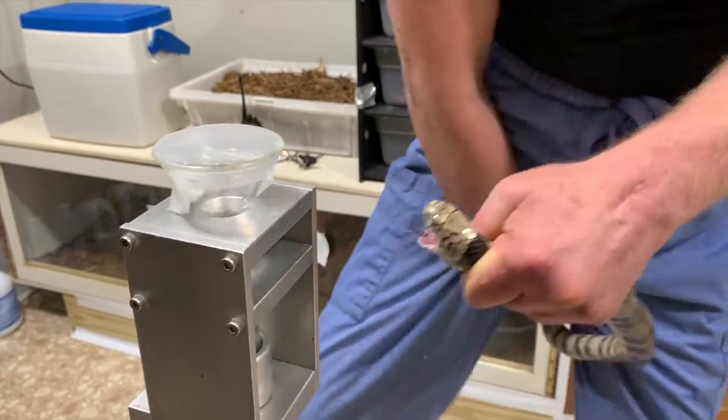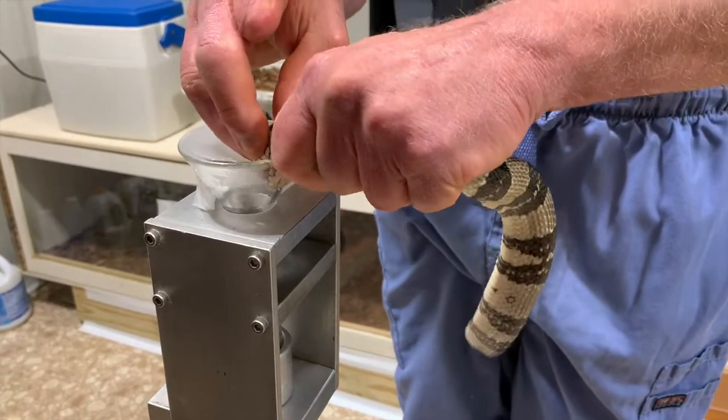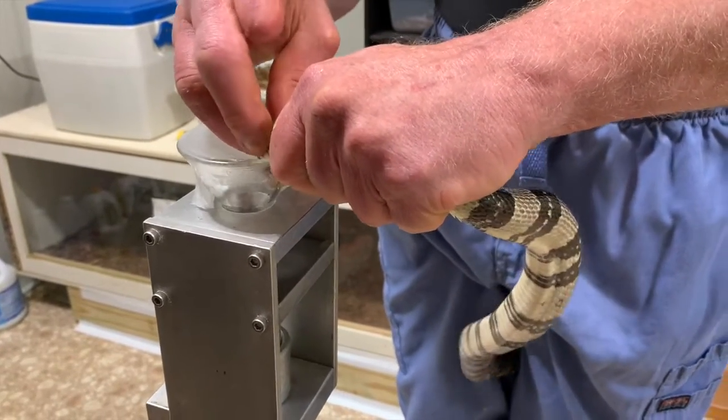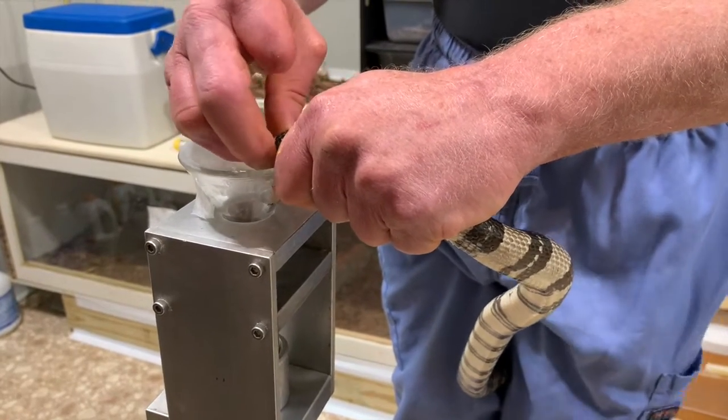This one was kind of flinging itself around a little bit. They're a lot more flexible than many cobras that you see more frequently, like monocled or Asian cobras, as far as how mobile and flexible they are.